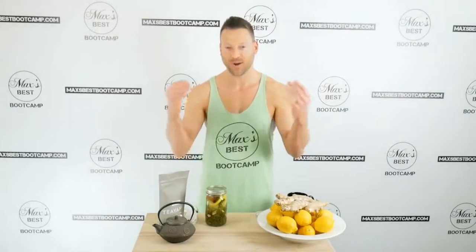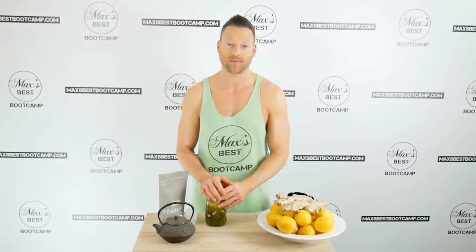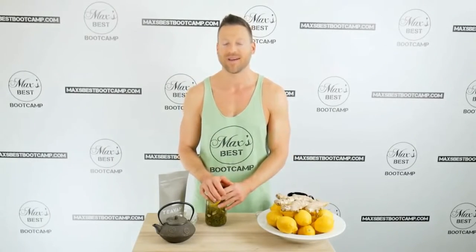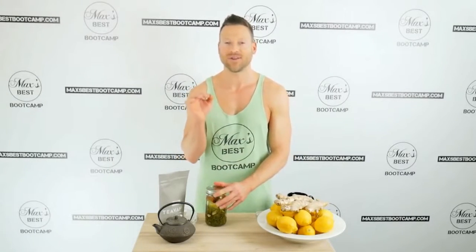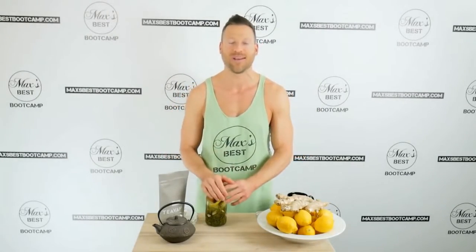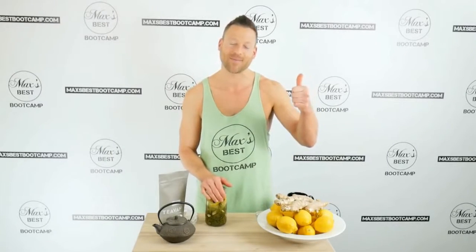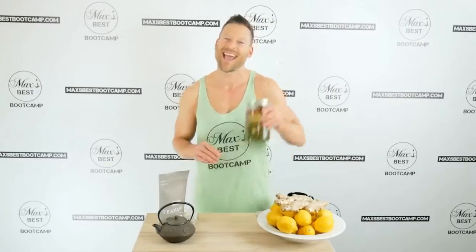If you're in the Danbury, Connecticut area and want to come train with us at the boot camp, fill out an application at maxisbestbootcamp.com. Otherwise, we'd love to see you here on the channel — post any comments or questions below, subscribe if you haven't already, be sure to hit the thumbs up, and thank you for tuning in. Have an awesome day!